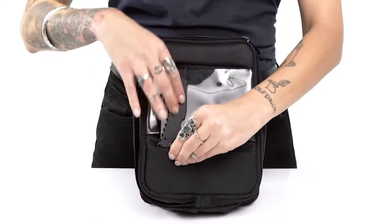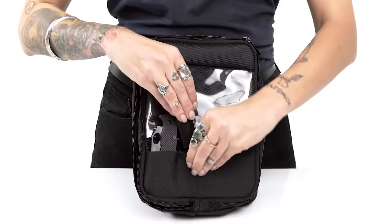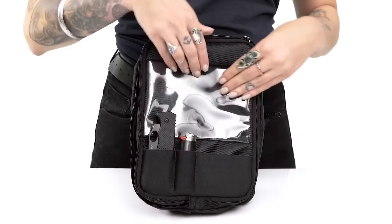The front of the bag has three external pouches of varying sizes to store and quickly access small items such as a pocket knife, chewing gum, or lighter.